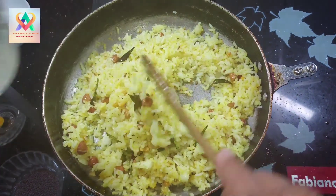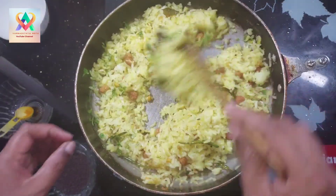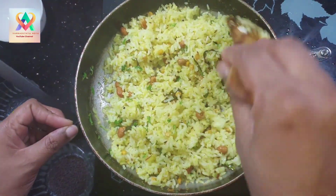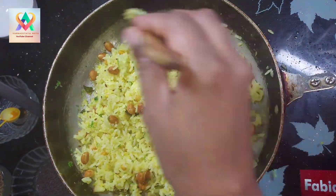Let's add a little bit of lemon rice in the last step.